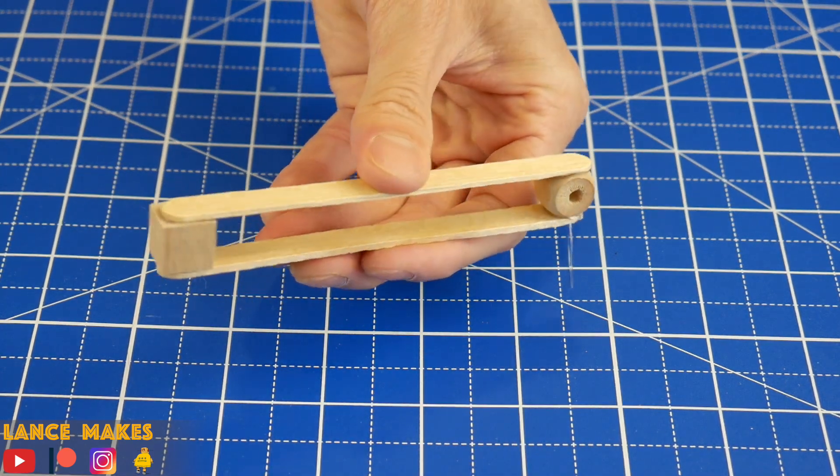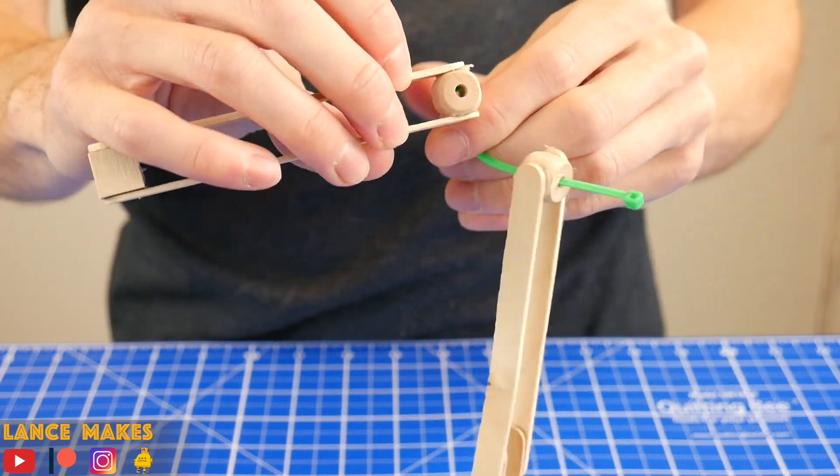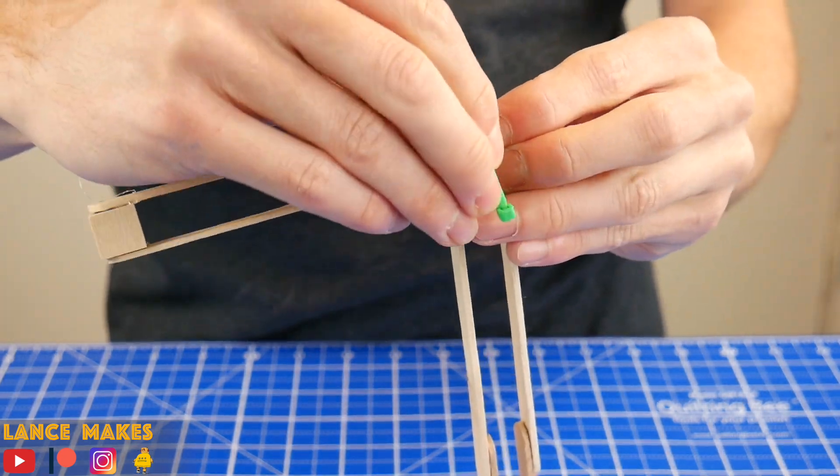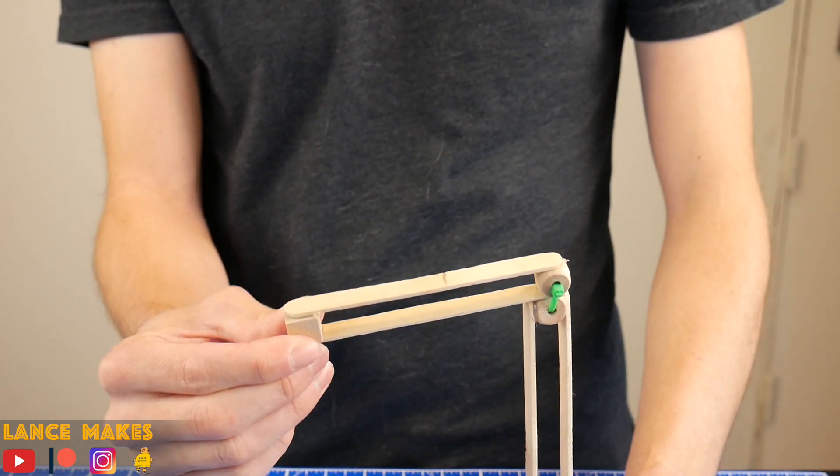Use one regular cube and one cube with a hole for the arm. And now attach the two pieces with a cable tie. Make sure it's not too loose or too tight. It should have a pretty wide range of motion, but also not wobble from side to side too much.